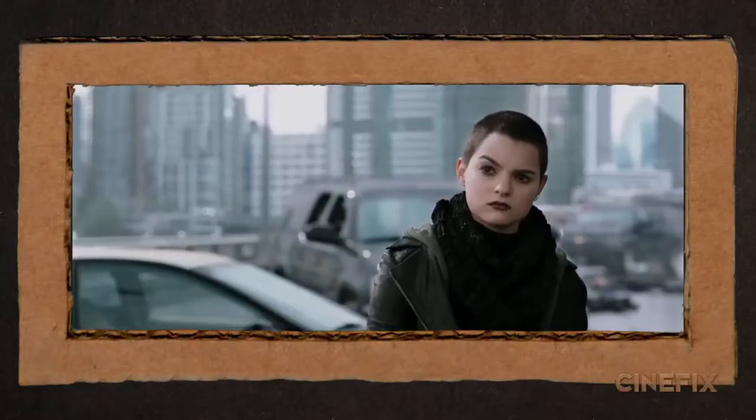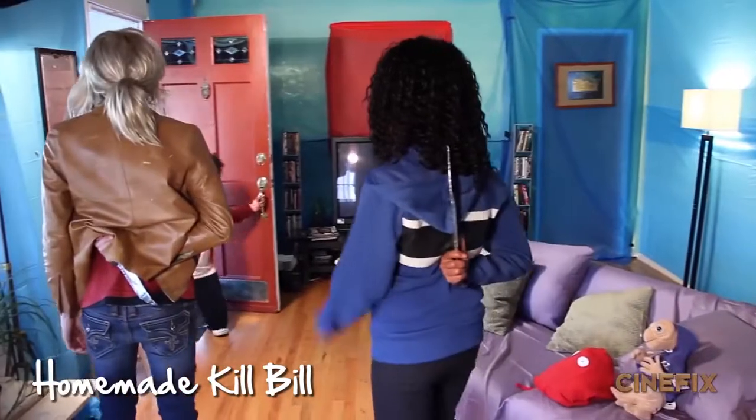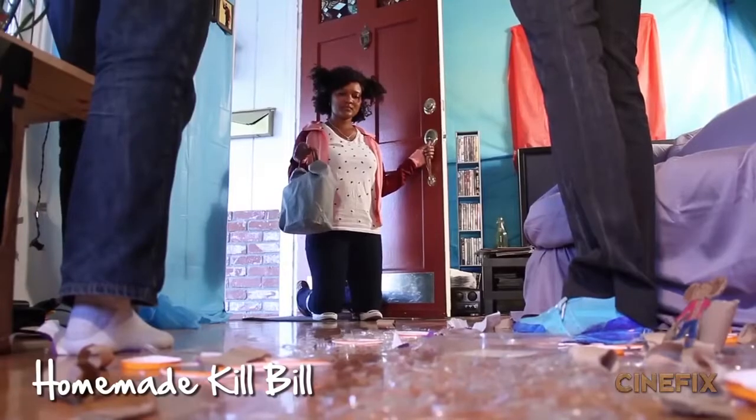For Negasonic Teenage Warhead, we got our friend Faith — she shaved just for this part. Really dedicated. Eyebrow acting. For Blind Al, we have our friend Shay coming in, and she was in Kill Bill — she played the daughter.